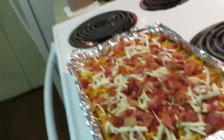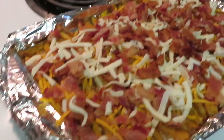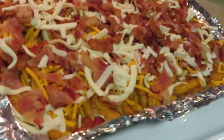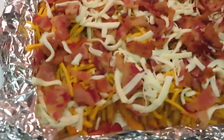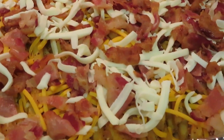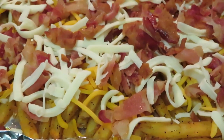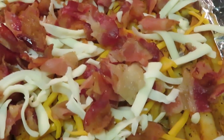Let me lift y'all up so you can really get a good look at the loaded fries before I put them back in the oven. I've got my oven set at 425. Oh baby, look at that — bacon everywhere! That's the Checker seasoned fries, the bacon, the cheddar cheese, and the mozzarella cheese. Look at that y'all!